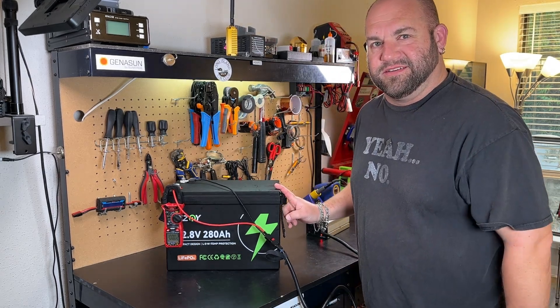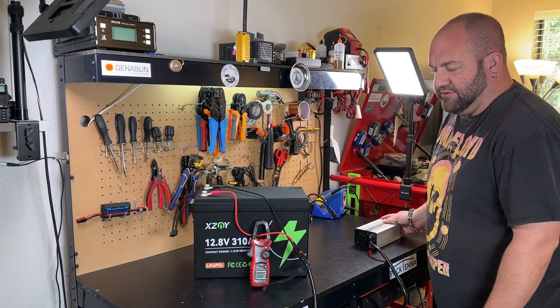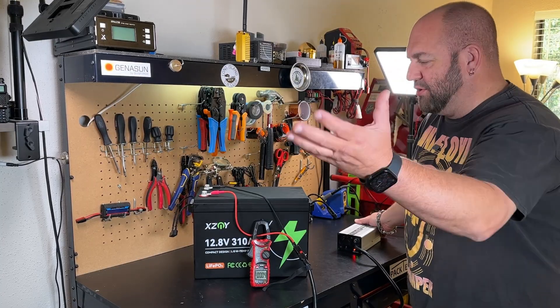Now let's try the 310. We have a very frozen 310 amp hour battery — same setup, 20 amp charger. Three, two, one — nothing. Beautiful. Low temperature charge protection works on the 310 amp hour as well.